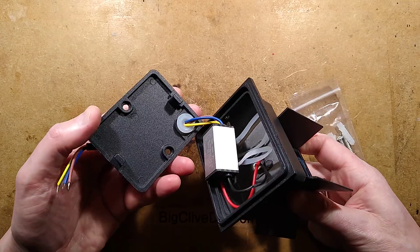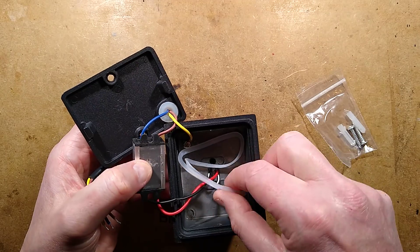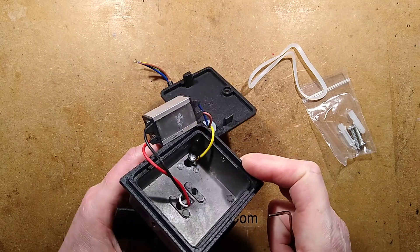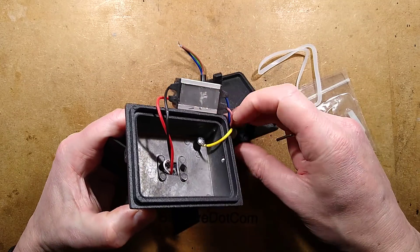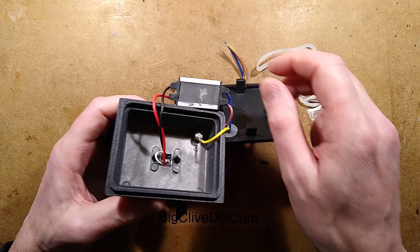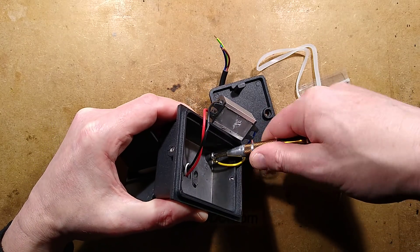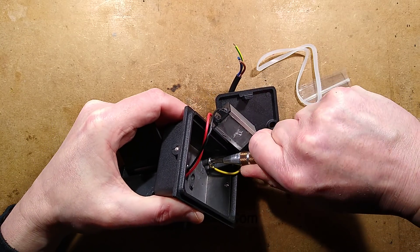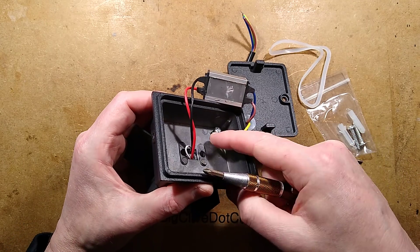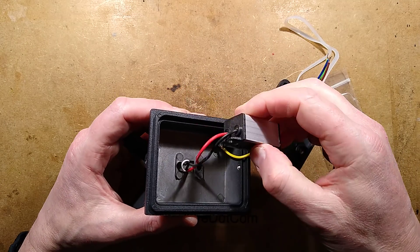So the cover comes off — this is the bit that screws onto the wall. There is a generic power supply. There is an earth, and there is a little seal they couldn't be bothered putting on. The earth is loose — wobbly and loose. They've not tightened it up. That's assuming it can be tightened up, because so many of these the screw bottoms out before it's tight, and that's exactly what it is here. They've just driven the screw in — they could have used a washer, a shorter screw, or done so many things, but they've not.